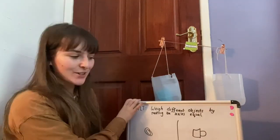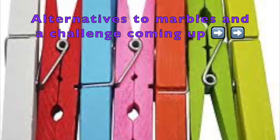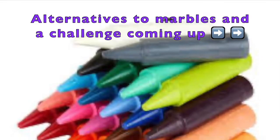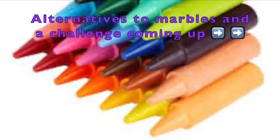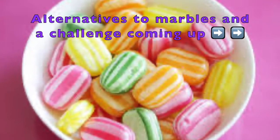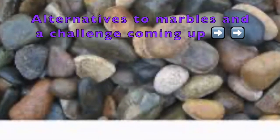For your main activity, I want you to turn to the page called 'Weigh It' in your numeracy maths pack for this week. Choose six items from around your home and find out how much they weigh. Not everyone will have marbles at home, so here are a few other suggestions to use instead. It doesn't really matter what you use — just make sure whatever you choose is roughly the same size, for example, make sure your crayons are all roughly the same size.